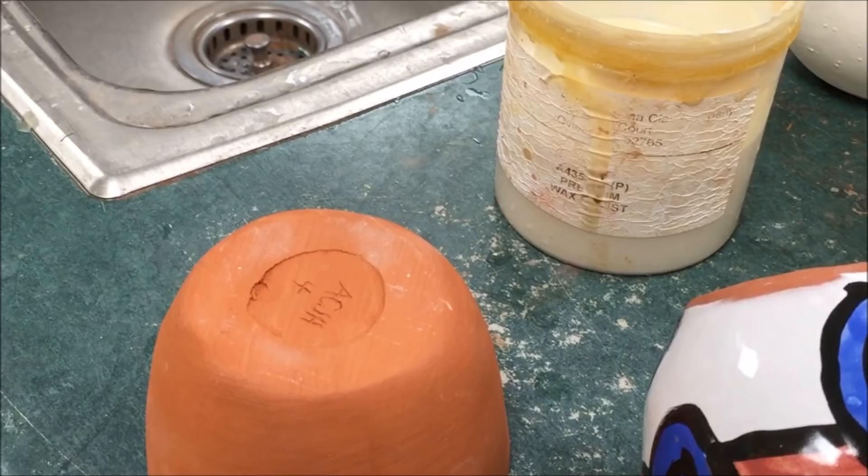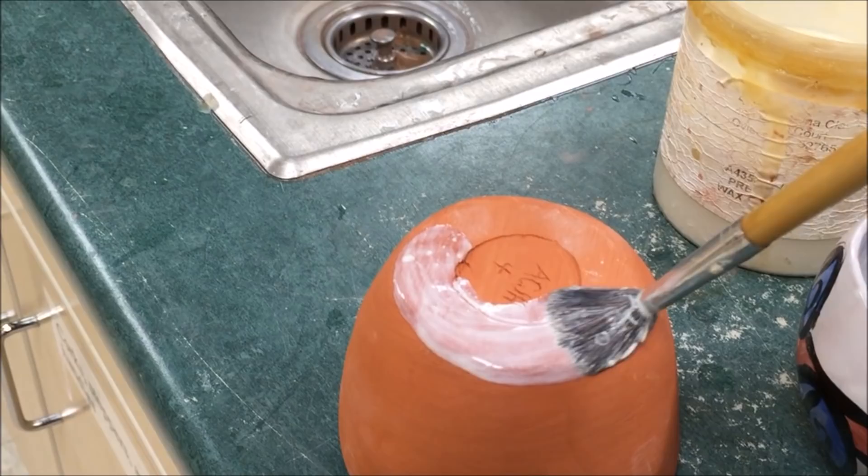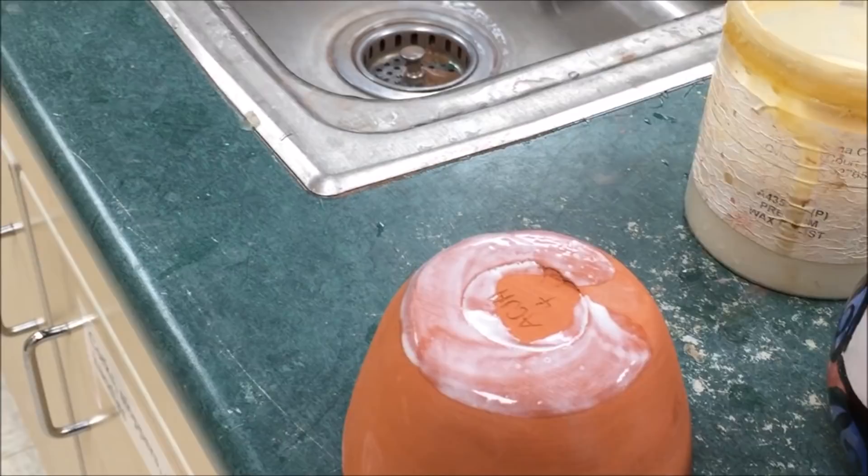The wax is applied with the glaze brushes, and we're just going to put one thin layer around the foot of the pot, going up the side about an eighth of an inch. You have to be careful not to dribble the wax accidentally, or you will have a spot where the glaze will resist and will not stick.